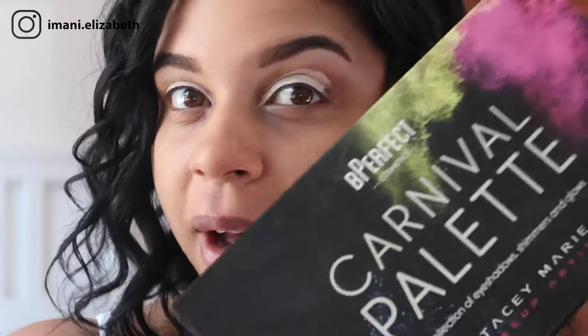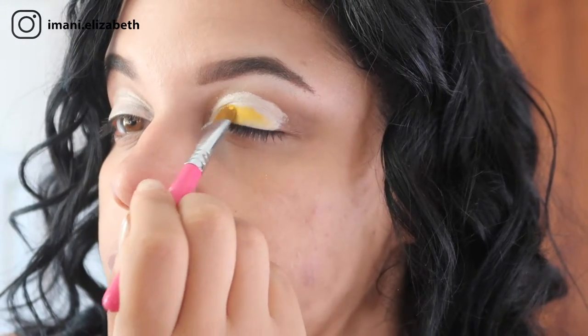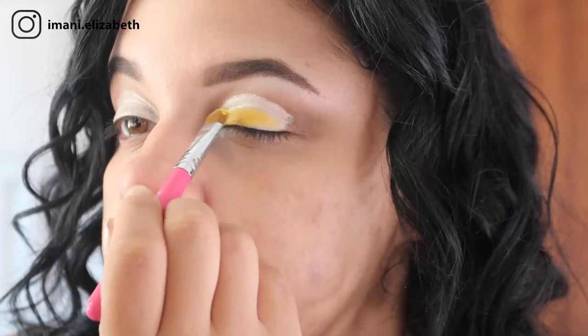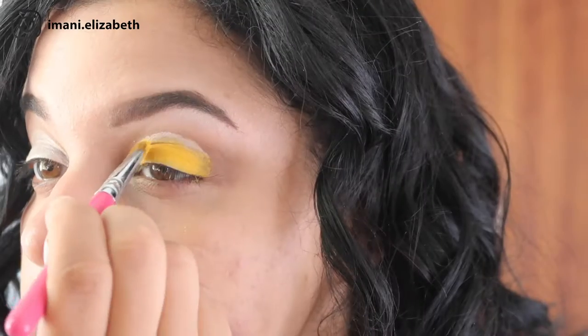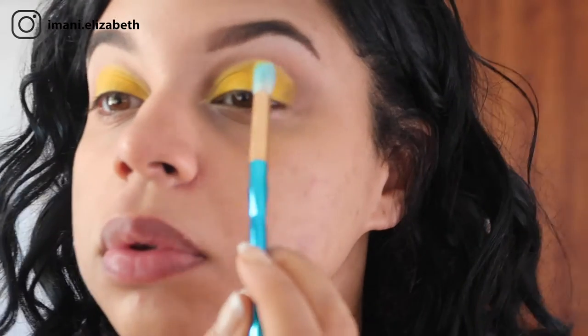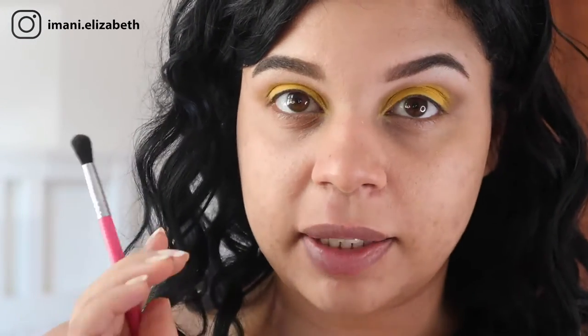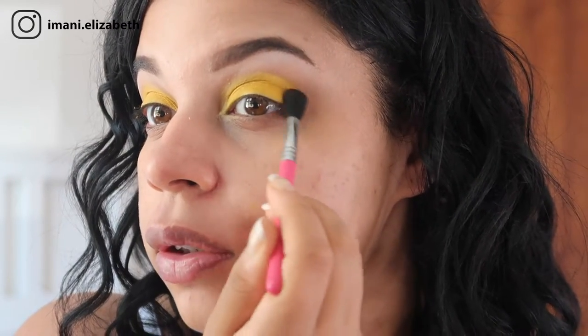For the eyeshadow we are going to take our Be Perfect Carnival palette — it is one of my favourites. I'm going to take this yellow right here called Keen. I'm going to start with my E55 Sigma brush and we're just going to pat the colour on first to build it up, then take a blending brush to buff it out. Now that we've blended out the yellow eyeshadow, we're going to go back with our Milani and the Sigma brush and blend the two together on the outside corner.